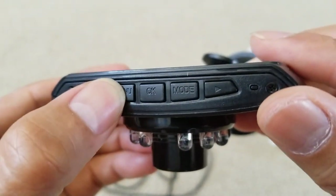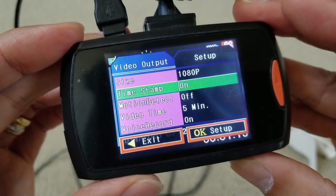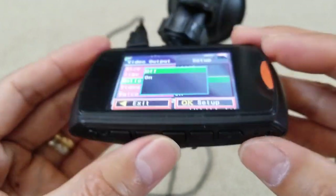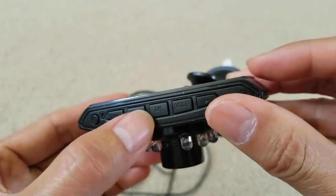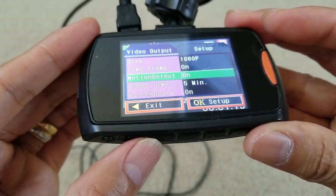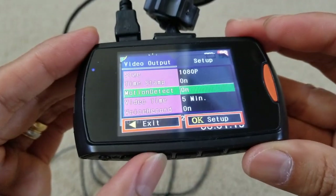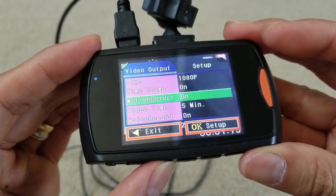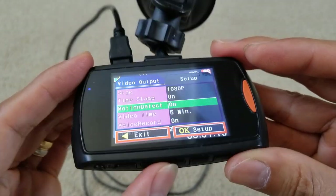Press menu, go to motion detect, press OK. Press the arrow going down to turn it on, then press OK. Press menu to exit — that button is menu to exit. OK is to set up, so we're not going to set up.